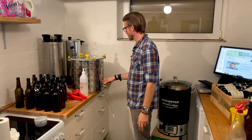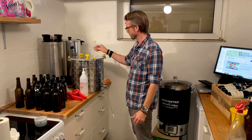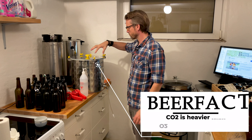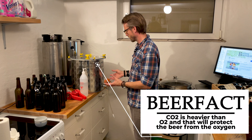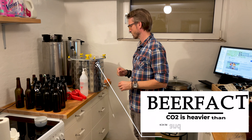I just opened up the tap, but before I tap any beer, I take off my airlock. There's a whole pillow of CO2 in the top here. So if I do everything carefully, that will sit on top and make sure nothing oxidizes.